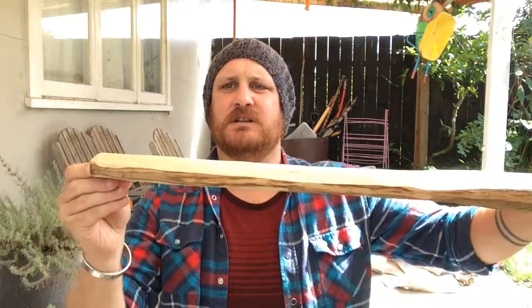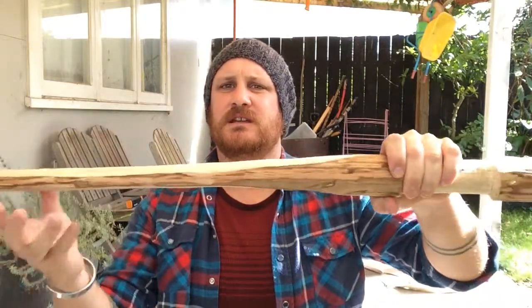Yesterday we did a lot of the whittling, whittling it down from its original depth. And what I said before I ended the video is that I'd start notching the hilt.